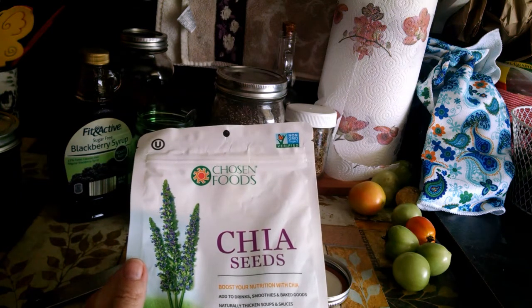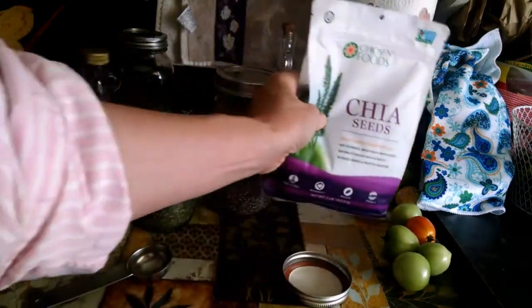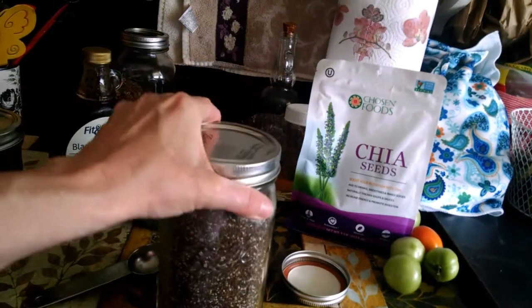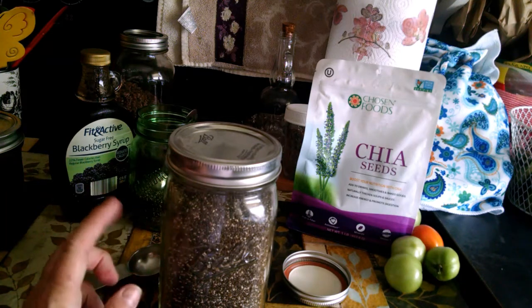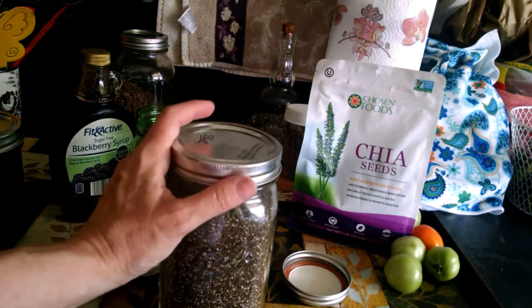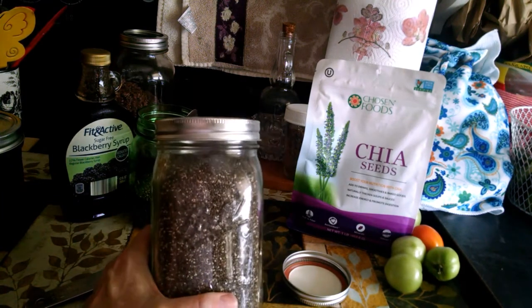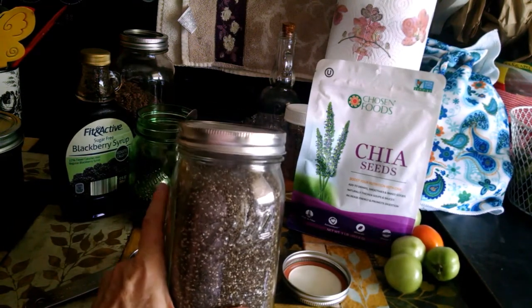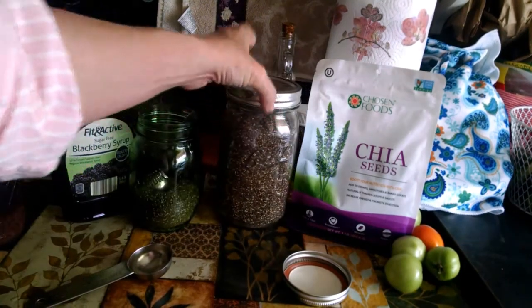This is Chosen Foods brand, and it is non-GMO verified. It's got a good price on it. On the Sprouts app on my phone, I look in the bulk goods section, and when the chia seed goes on sale for $2.99 a pound or less, I go down there and buy about 7 pounds, bring it home, store it in mason jars, and that works out real good.